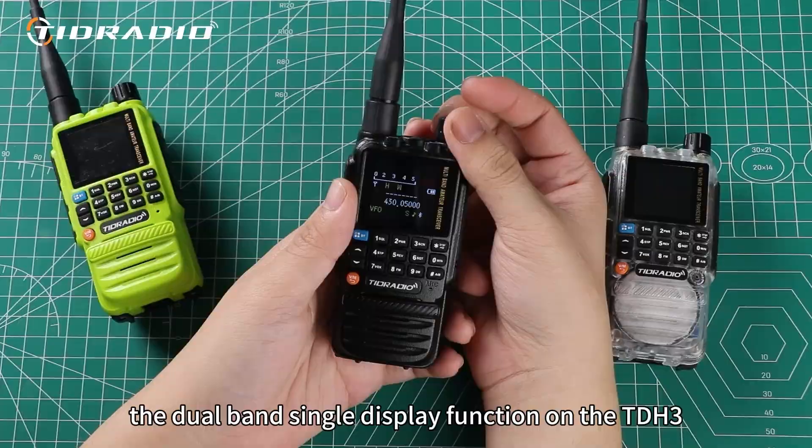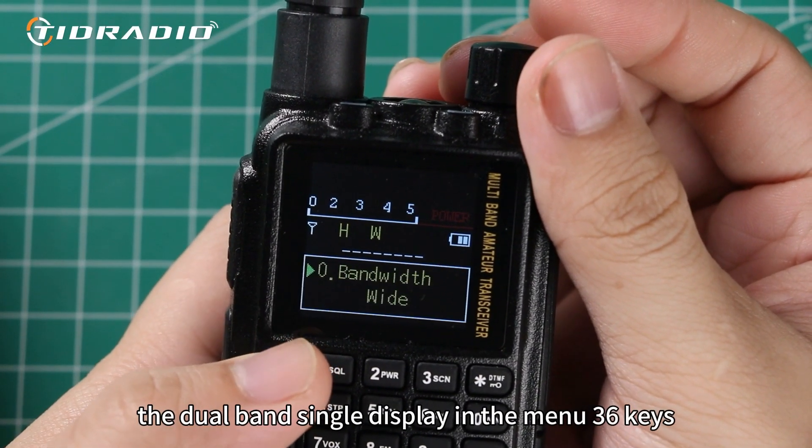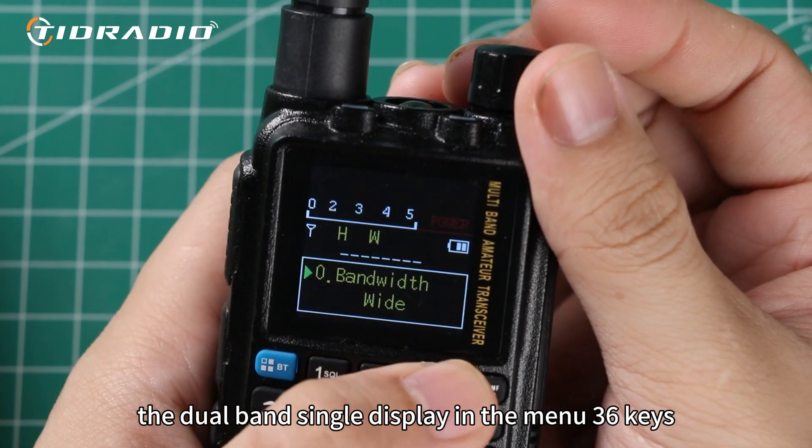So how do you use the dual band single display function on the TDH3? First, turn on or off the dual band single display in the menu 36 keys.